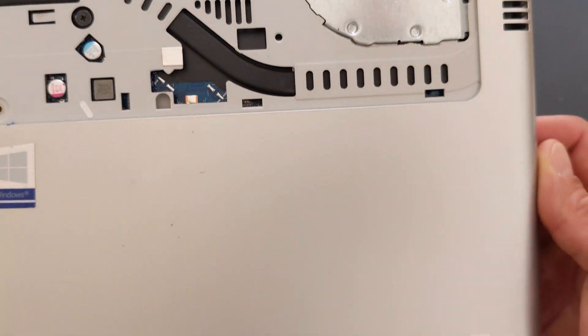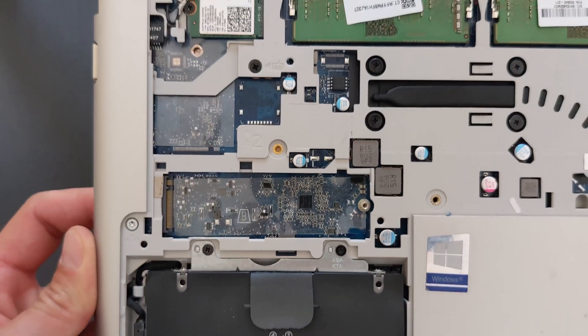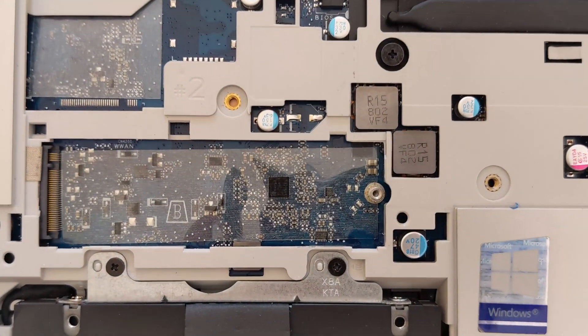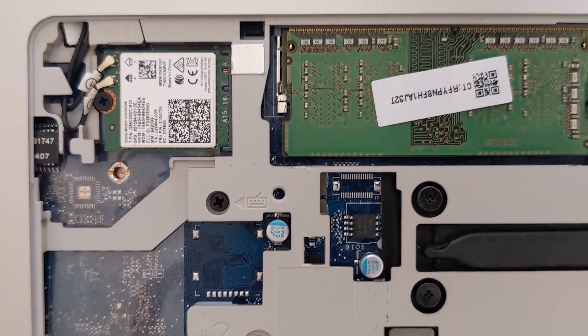Everything else is pretty much hidden on this laptop. If you're changing the motherboard or want to get to the battery, you'd have to remove a lot more. You can also see your Wi-Fi card in there.